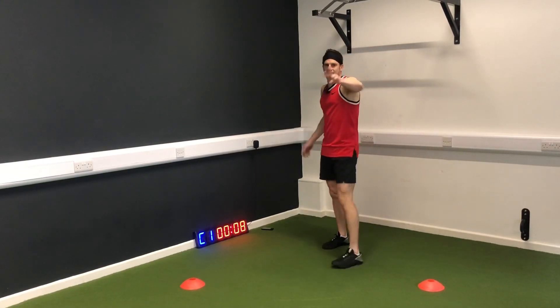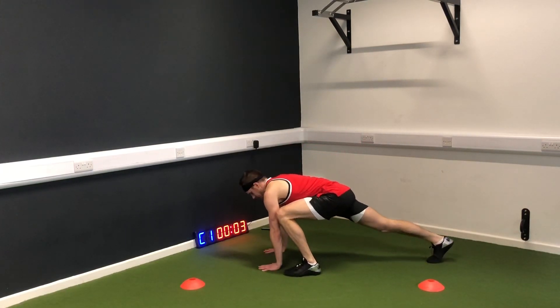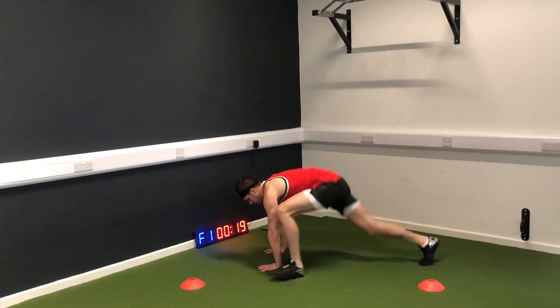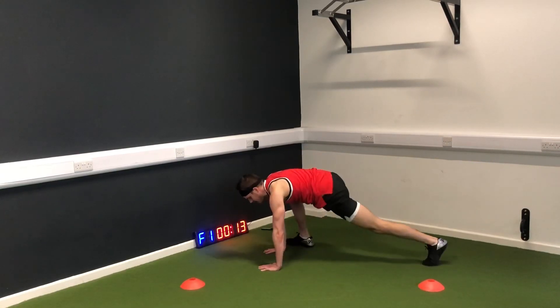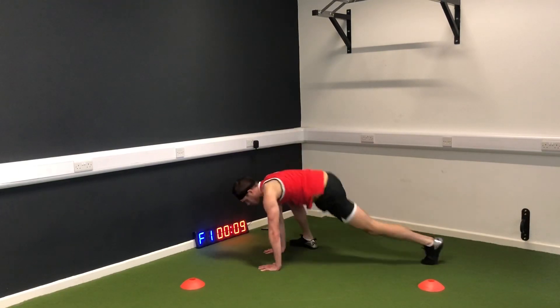Hit the deck — second exercise. This is a groiner. Keep your eye on me. Jump and switch, soft landing. This is going to work those shoulders and it's going to work your core, so keep that tummy tight and find the level that's good for you.